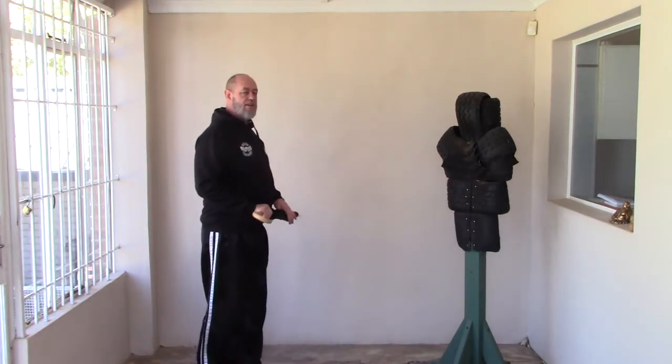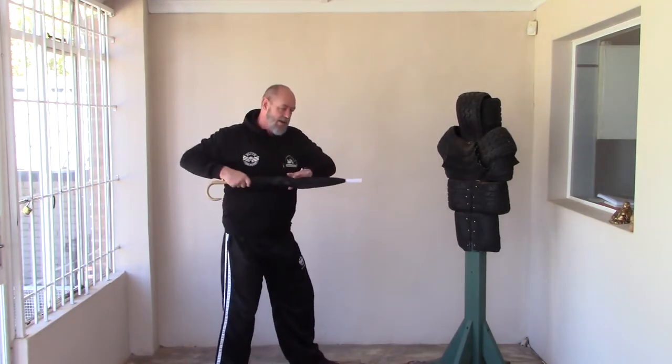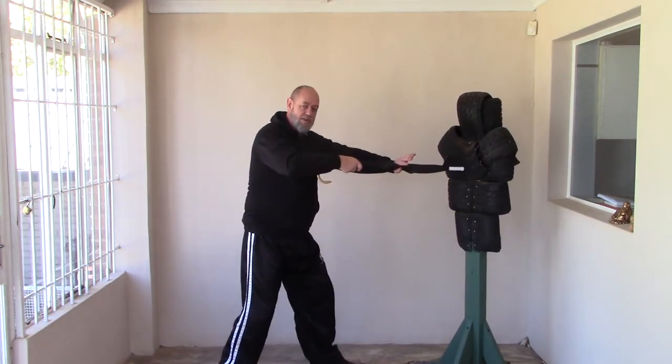From the side: I've ripped up, double punched, done the forehand swing, brought it straight back, and jabbed straight in — going for soft tissue, either the body, face, throat, or groin, whatever presents itself.